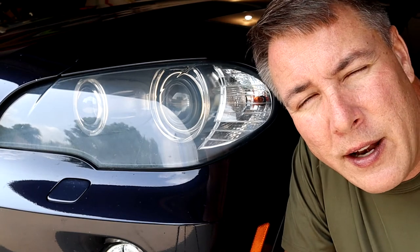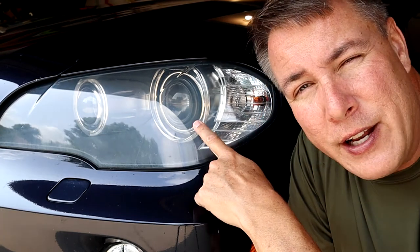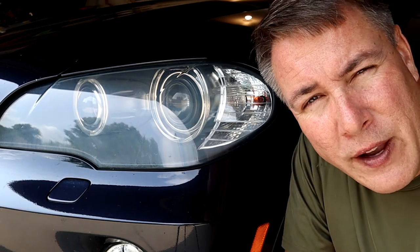I washed my wife's car this morning and I noticed that she's got that cloudy headlight issue going on, like a lot of other people, so I'm going to see if I can fix it.